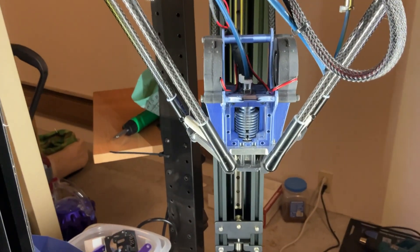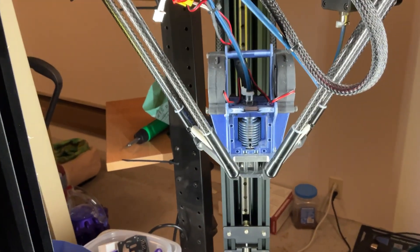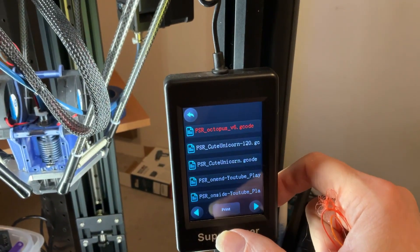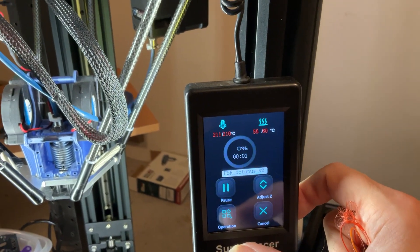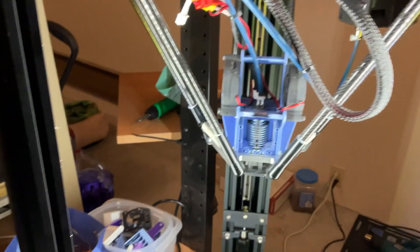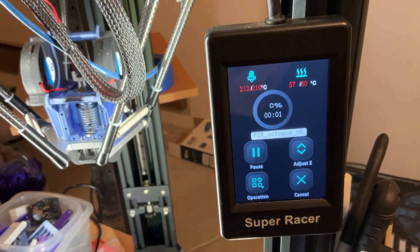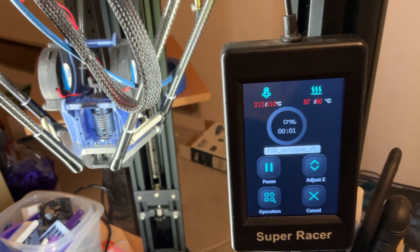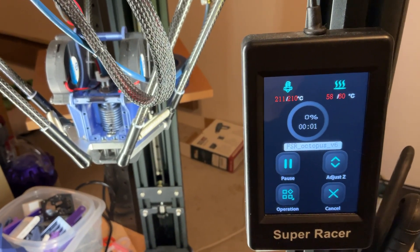Let's go. We are almost up to temperature. So we have downloaded that little puppy off of the slicer onto an SD card. I'm beeping away, and we'll give it the instructions to print. And in a few moments, once that 57 turns into a 60, this guy's going to be off to the races.